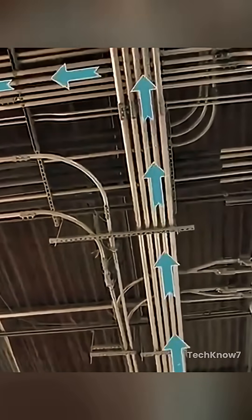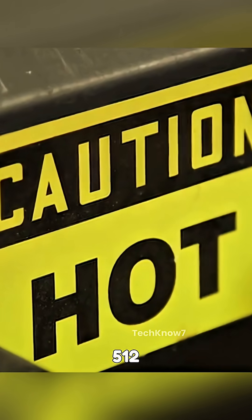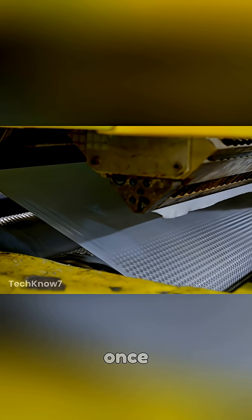The resins are vacuumed into an extruder, a machine that heats the materials to temperatures between 450 and 512 degrees Fahrenheit. At this high temperature, the plastic pellets melt into a thick, uniform liquid and are then distributed to form a thin plastic film.